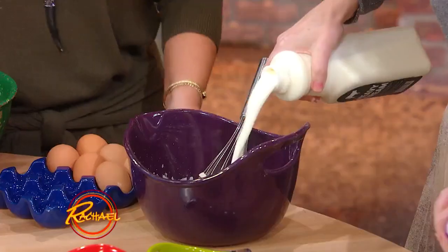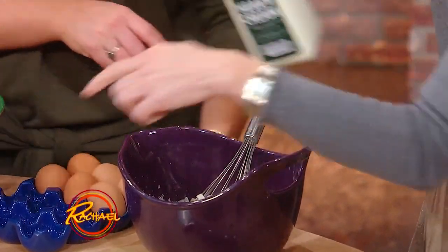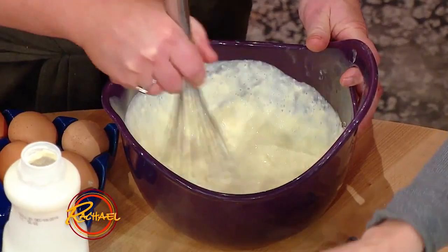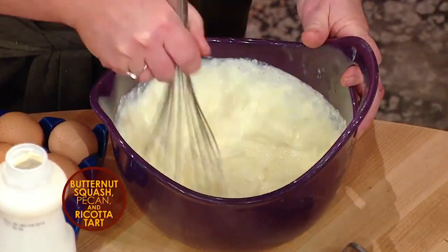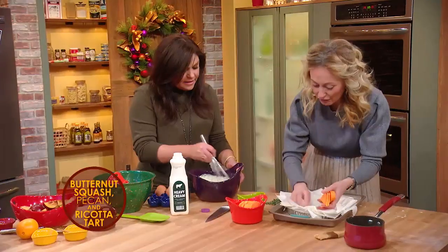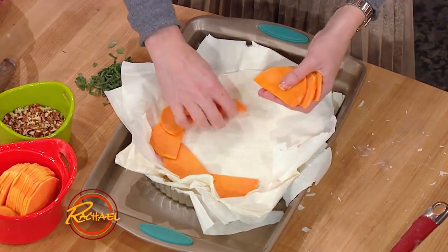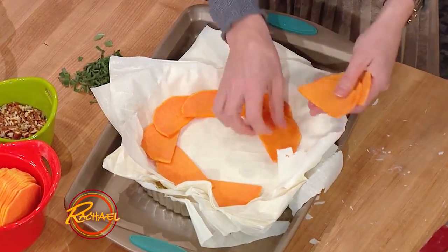And then some cream in here too. I do this exact recipe in the spring time and instead of putting in squash, I use asparagus with it. But this is fantastic as a starter for Christmas. It looks so nice.